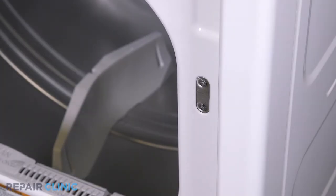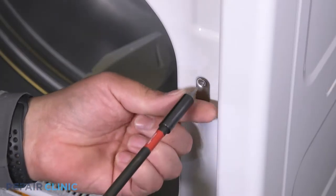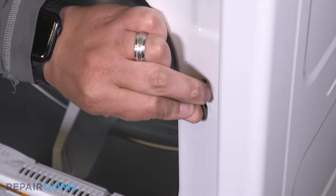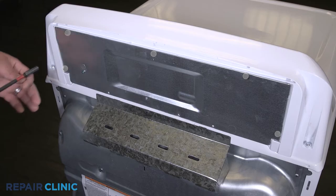Unthread the two screws and remove the blank plate. Unthread the five screws on the panel. Any missing screws can be ordered through the links in the description below.